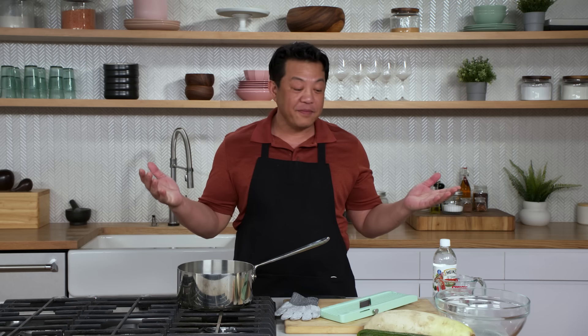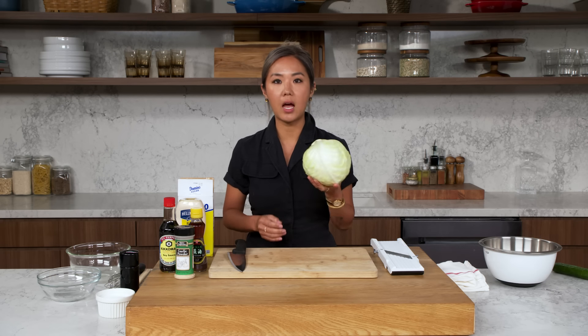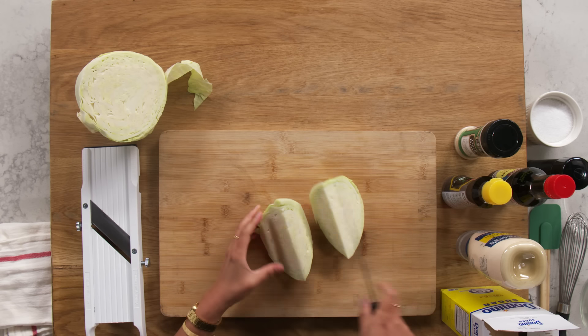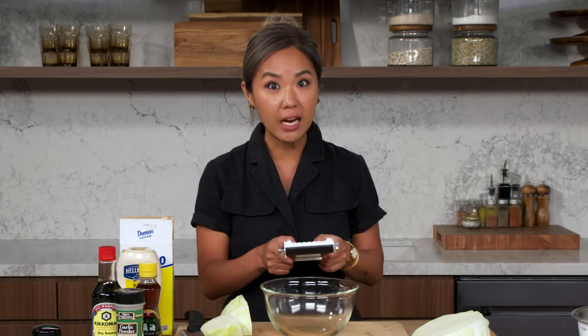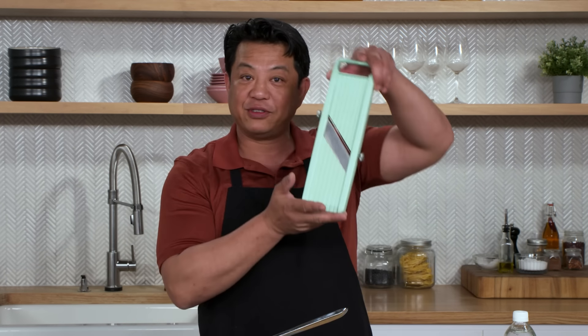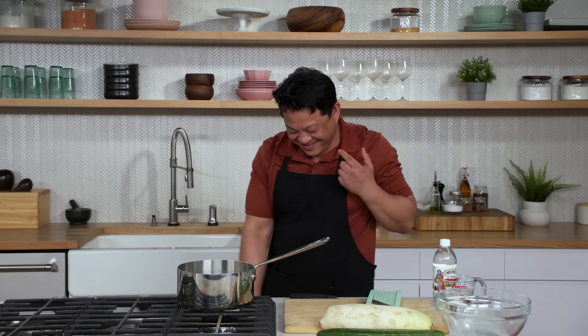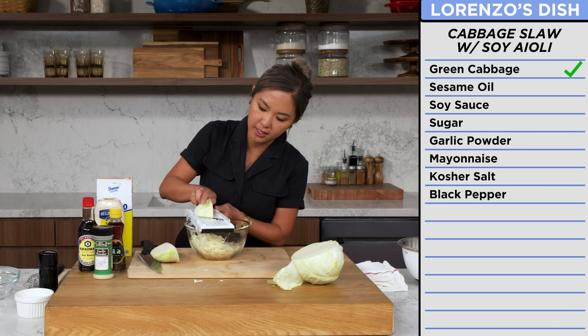Okay, now moving on — we're ready to make some slaw. Daikon slaw, which is a radish. So cabbage — this is a great option for a fried chicken sandwich. When you eat katsu, it always comes with this nice paper-thin slaw on the side, and I love that. We're going to kind of mimic that. We've got our mandolin, and Lorenzo is also going to be using the mandolin as well. Hope he doesn't slice his finger though. Be really careful. The rumor is true — I have never used this little contraption. That's why I need to protect myself.